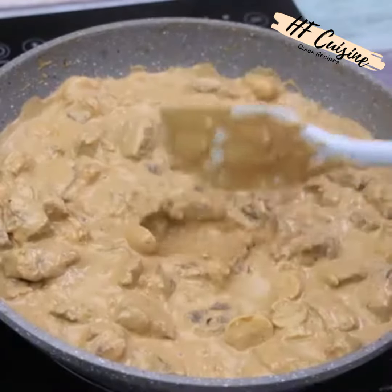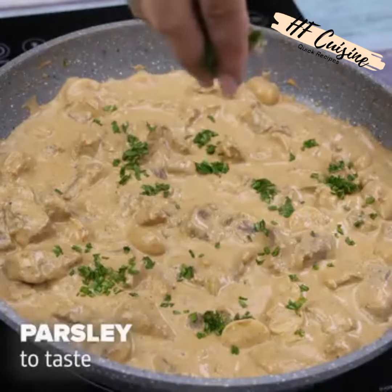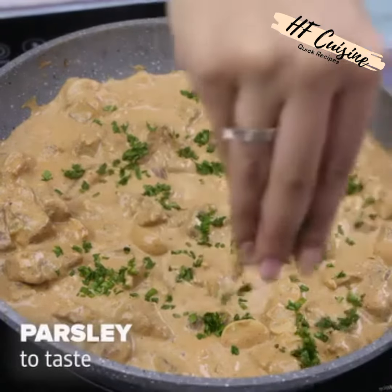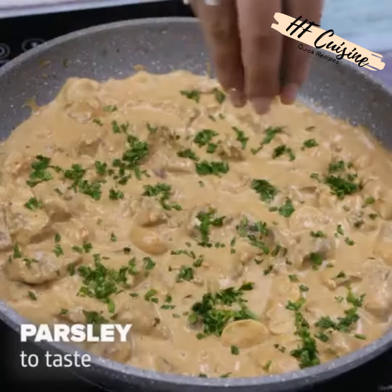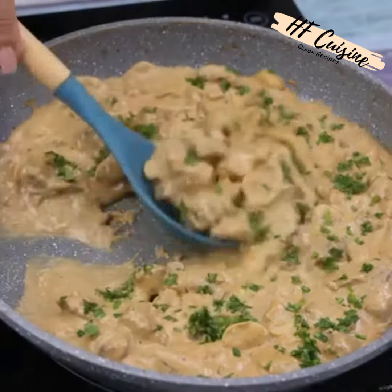Finally, I will add some parsley to taste — the quantity is optional. Done, our recipe is ready. Look how beautiful it was. Now just serve and enjoy this delight.